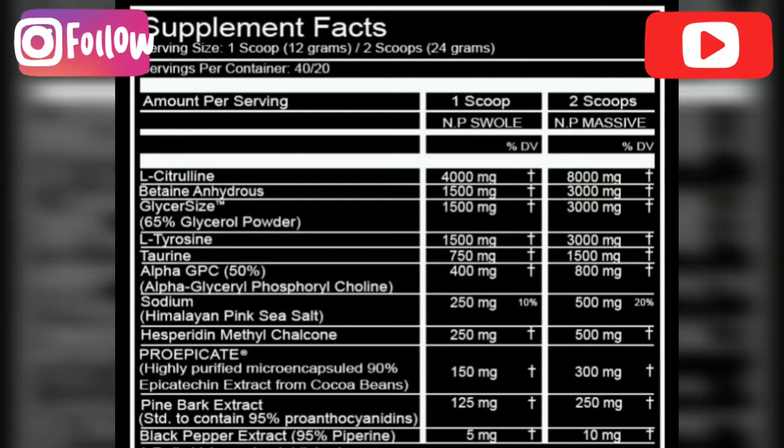Next up we have 300 milligrams of Pro-Epicat, which is a trademarked version of epicatechin extracted from cocoa beans — not the cheaper, weaker green tea extract version. The benefits of Pro-Epicat include lowering myostatin, which translates to more muscle and strength, improved performance, boosted nitric oxide levels, and increased insulin sensitivity. We also have 250 milligrams of pine bark extract for increased blood flow via nitric oxide, improved blood glucose control, and immune function. Finally, 10 milligrams of black pepper extract enhances absorption of every ingredient.